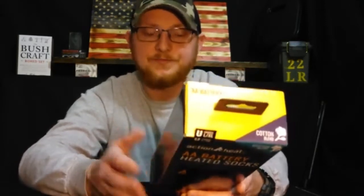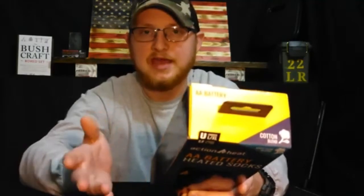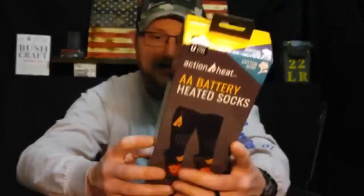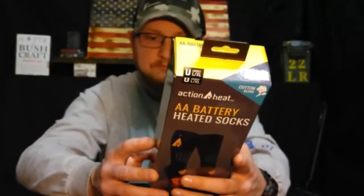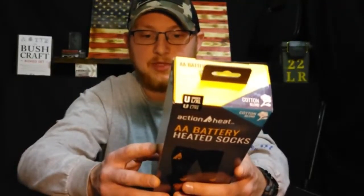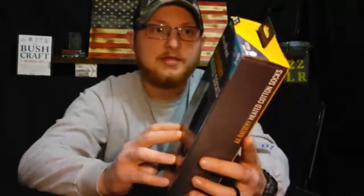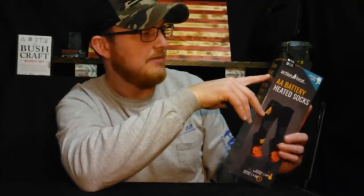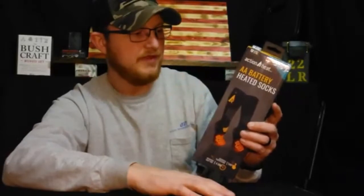And then you have a double XL — in men's it says 12.5 plus and women's is 13.5 plus. Batteries are not included and it does require 6 AA batteries total. On the side it says: targeted heated toes, AA battery powered, heats up to 140 degrees, lasts up to 4 hours. I got the cotton blend — there's also a wool blend. And it says machine washable and unisex size scale.